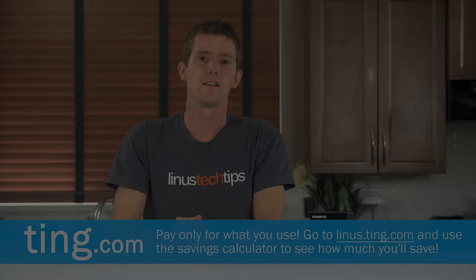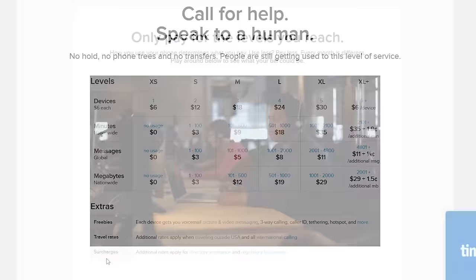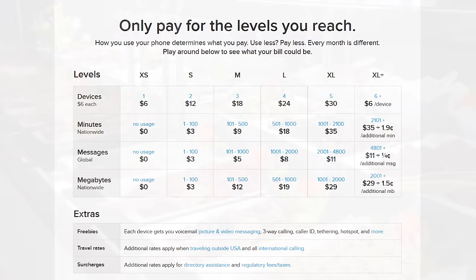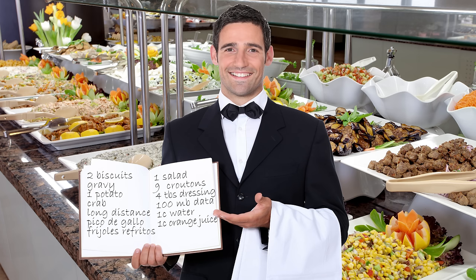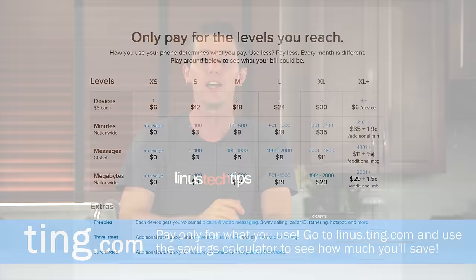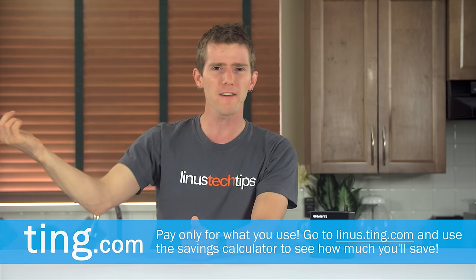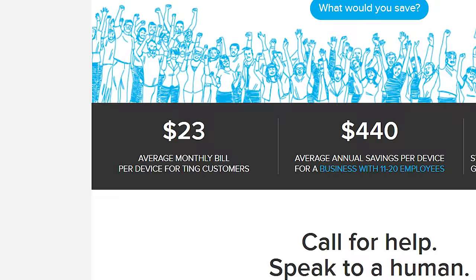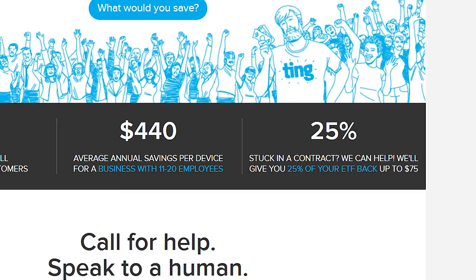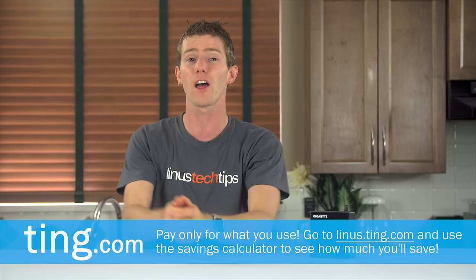Speaking of Ting.com — if you call those guys, you actually talk to a person instead of being put through an automated menu. They've got a different approach to mobile billing as well: it's a pay-for-what-you-use model versus the buffet model, where you have to list an itemized list of all the things you're gonna use, and if you don't end up using that stuff, you have to pay for it anyway. Ting is more like the traditional buffet — you use and pay for only exactly what you eat. The average Ting bill is only $24 per month. If you're stuck in a contract and switch to Ting, they will cover 25% of your cancellation fee up to $75, and if all that sounds pretty good, head over to our link linus.ting.com and you can save another $25 in service credit or towards a new device.